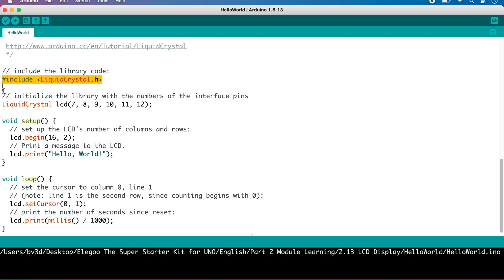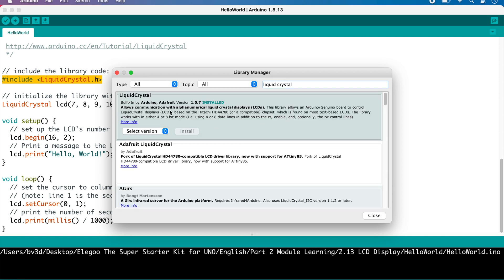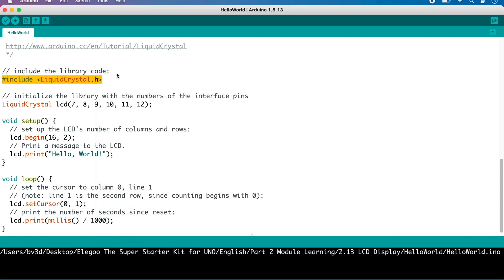If you want to confirm that the library is installed in your version of the Arduino IDE, click Tools, then select Manage Libraries. In the Library Manager window, search for Liquid Crystal. The one we need is the one by Adafruit — as you can see here, it's already installed. If it isn't installed on yours, there will be an Install button and you can click it to install it. Here, the code is initializing the LiquidCrystal library with the pin numbers described above, so the library knows how the LCD is connected and can control it.